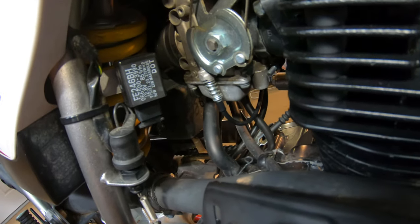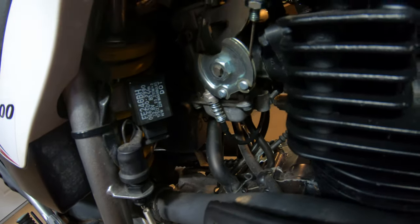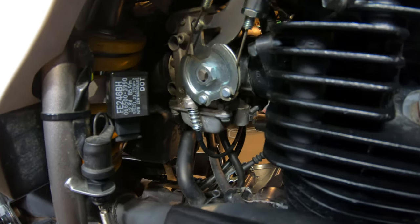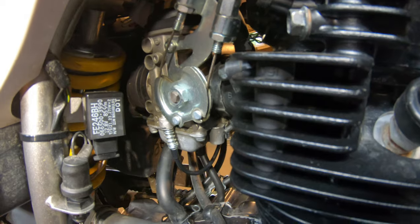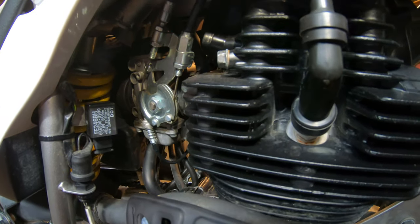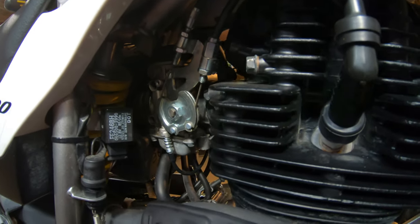A lot of people go two and a quarter turns out; I did two turns out. The bike was cold and I started it right up without a choke for the first time ever. It was about 75 degrees, so not freezing, but it hadn't been ridden in a couple days and it started right up — not cold-blooded at all. Some people report surging, and I did notice a little bit of surging in first and second gear on a quick test ride in my driveway.